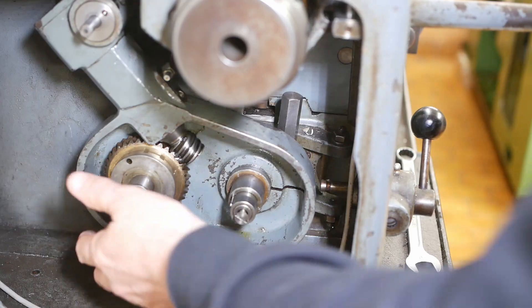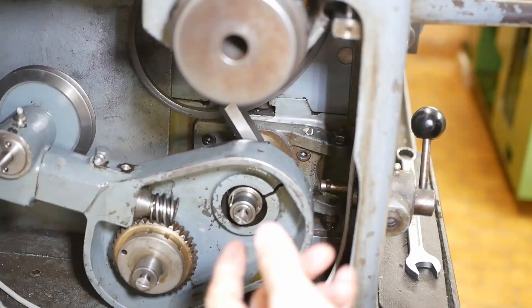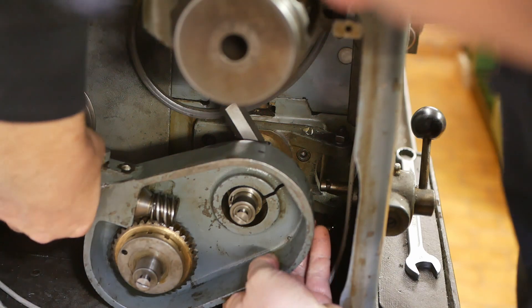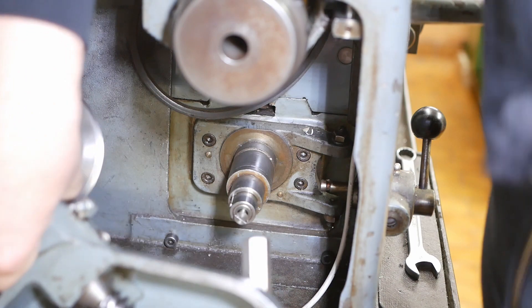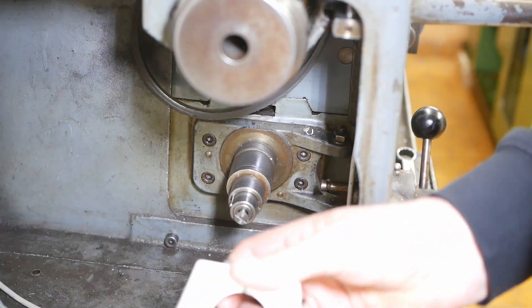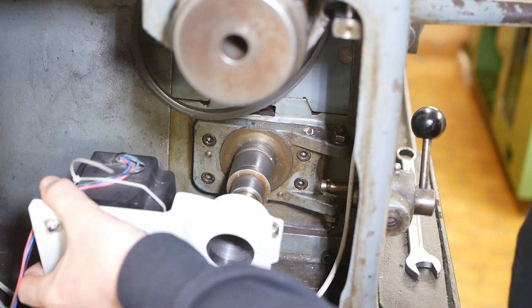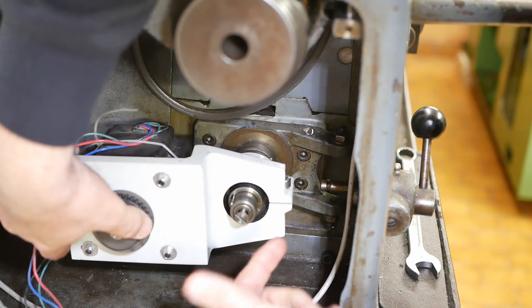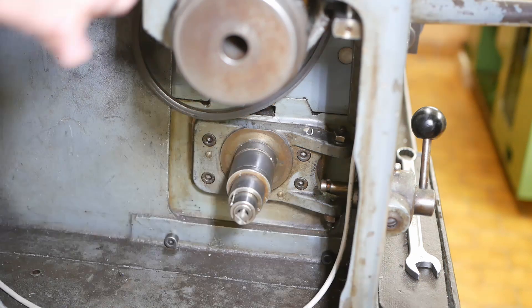The downside is you can't cut threads with it, so there should be a normal banjo and a set of change gears, but unfortunately on my one they were gone before I bought it. Somewhere along the way I did make up this bracket to hold a NEMA 34 motor and it just clicked straight on over here.